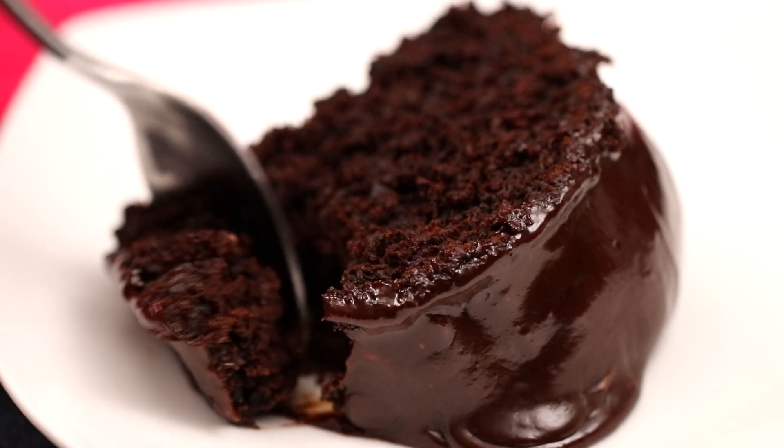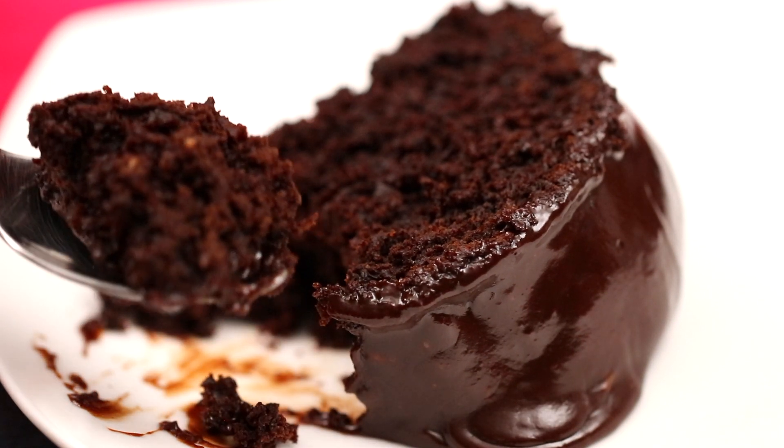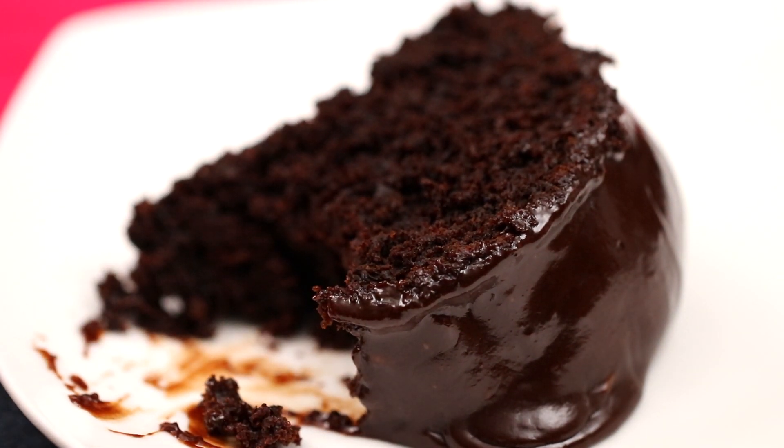There you guys have it — chocolate bundt cake. Enjoy, buen provecho, and thanks for watching!